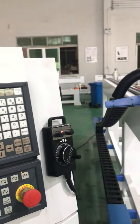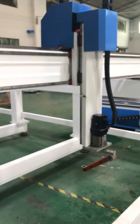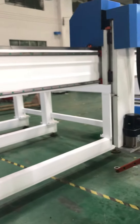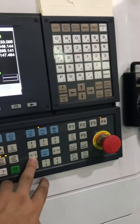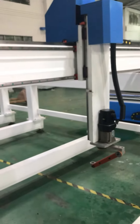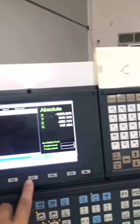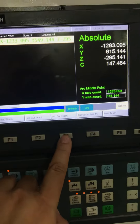Then we move to the second point. We move by pressing right there on X — a little bit. That's the second point right there. Then we press arc cut — you can see it there: arc cut.